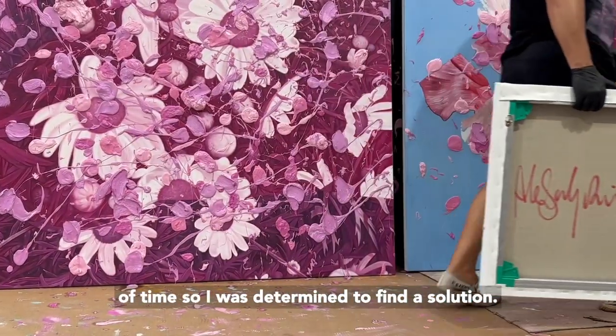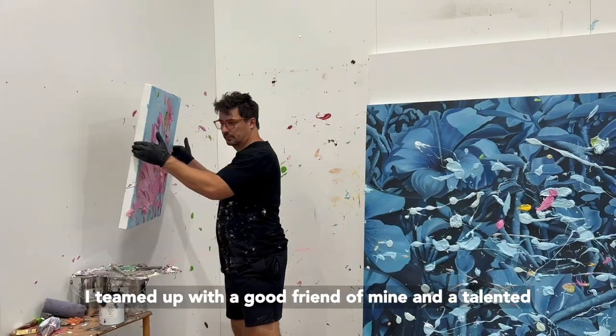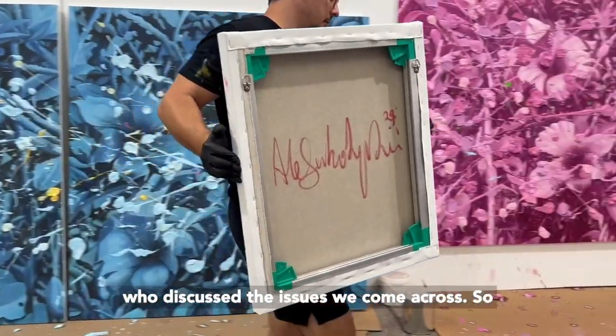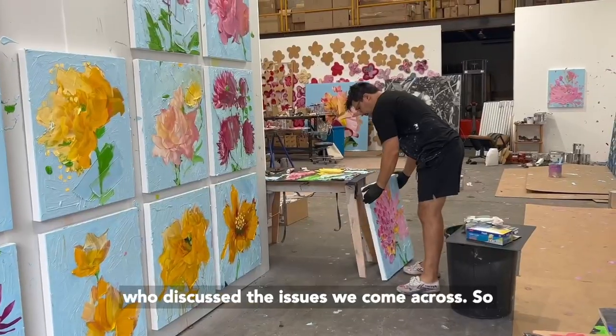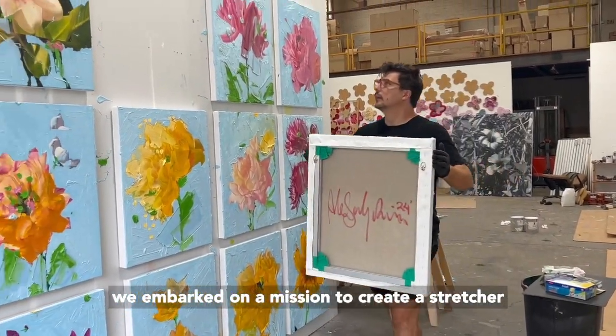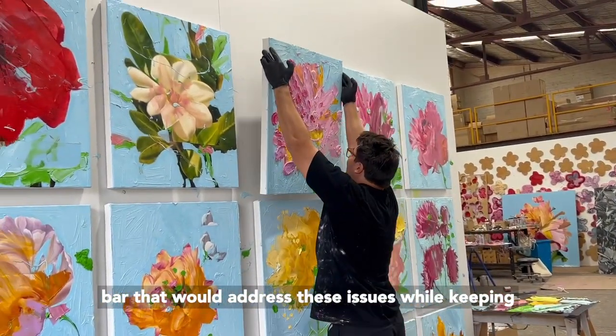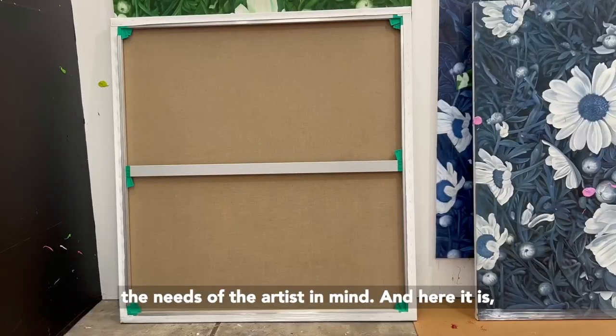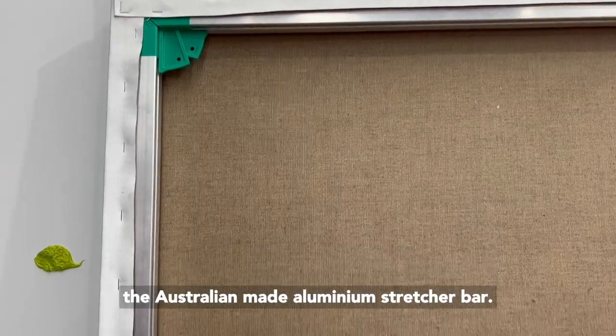So I was determined to find a solution. I teamed up with a good friend of mine and a talented artist, along with a leading Australian designer, who discussed the issues we had come across. So we embarked on a mission to create a stretcher bar that would address these issues while keeping the needs of the artist in mind. And here it is — the Australian-made aluminium stretcher bar.